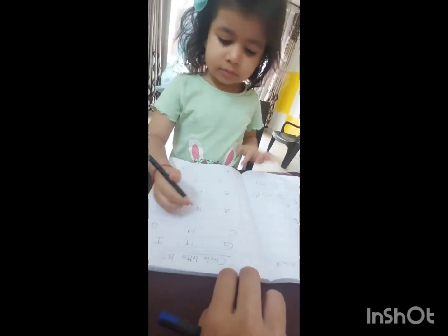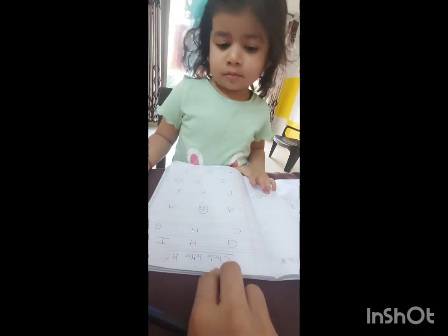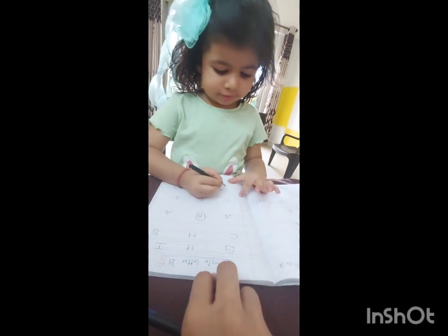Take your pencil. Wherever there is a bee, circle it. Yes, circle. Perfect. Now check. More bees are there, and more bees are showing on the page. Very nice.